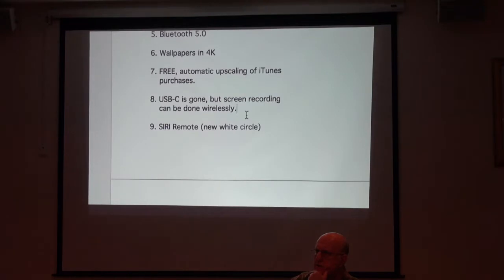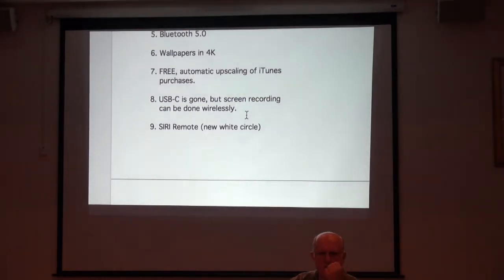Does Hulu have 4K? Hulu is newer and I'm not sure of their capabilities. My impression is it's mostly a TV app — mostly TV shows. It does have movies; occasionally they'll have an original film debut on Hulu. I subscribed for one month just to watch the Beatles documentary on Hulu.